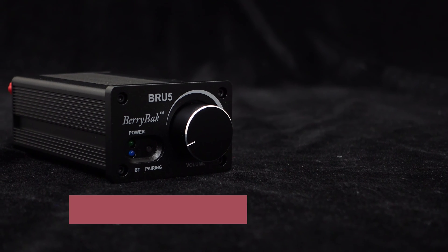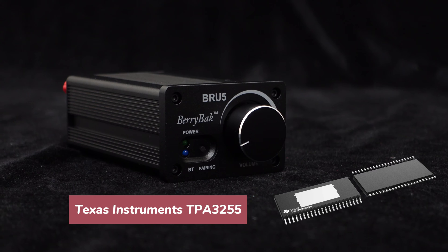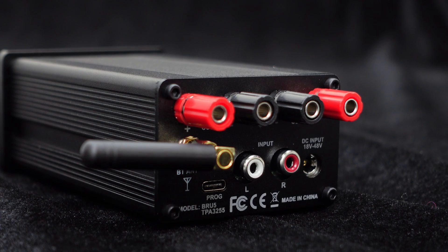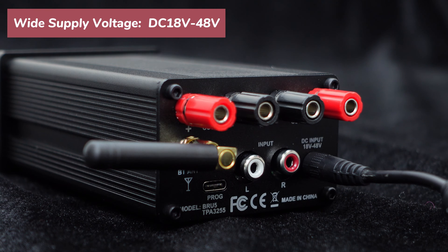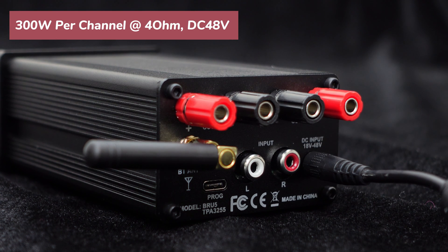It adopts the high-performance TPA3255 chip from Texas Instruments, delivering pure and melodious sound quality. It supports a wide input voltage range of DC 18 volts to 48 volts, and comes with a DC power interface for convenient use. With a 48-volt power supply and a 4-ohm load, each channel can reach a high output power of 300 watts.